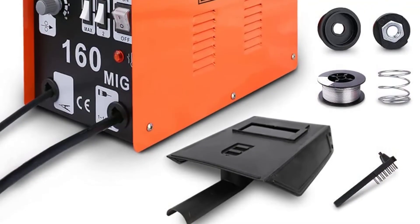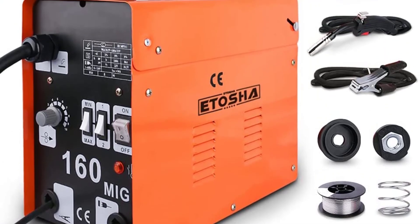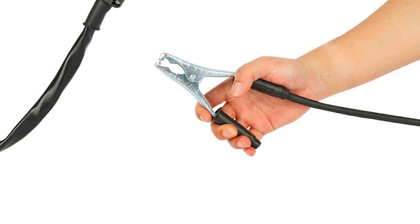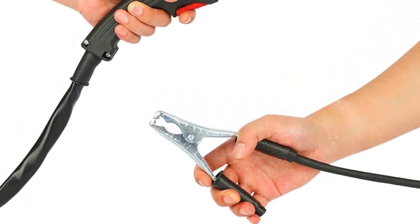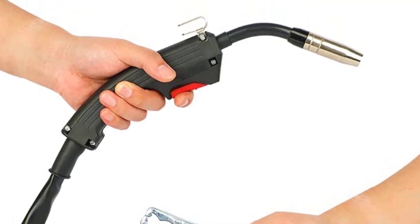The portability of the welder depends on both its size and weight. The Itosha MIG 160 weighs only 39 pounds, which is decent. The welding machine's size is also compact, allowing it to fit in a small space.